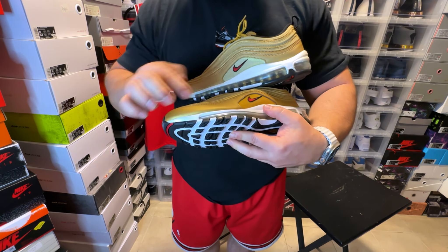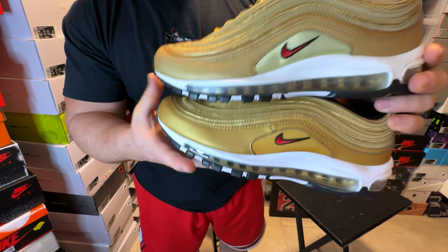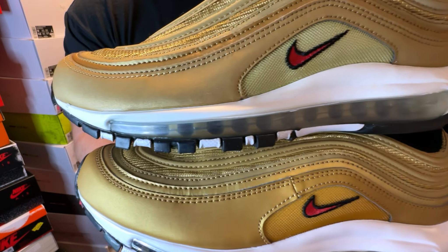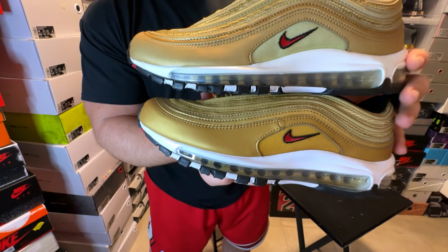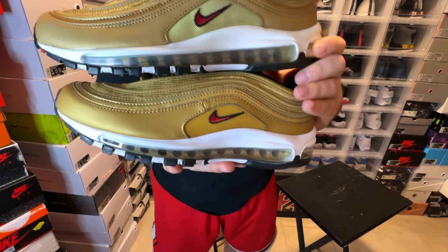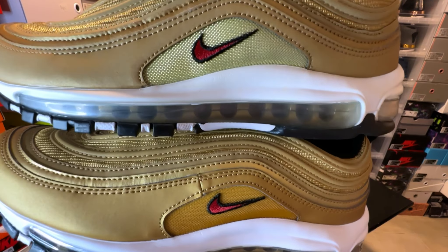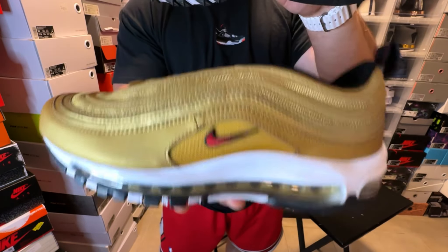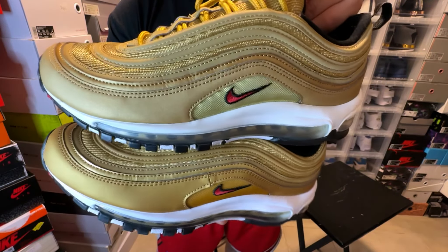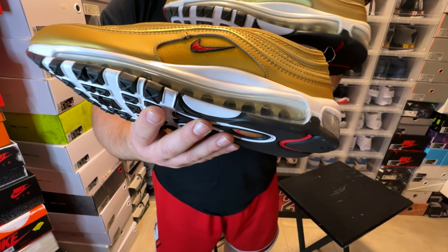Another difference is the paneling — this synthetic leather. On the retro version it's a much lighter gold, whereas the newer version has a darker leather. On the side panels, the mesh material is a completely different shade — both versions of gold, but the newer pair has a much darker gold mesh, while the retro has a much lighter mesh material.